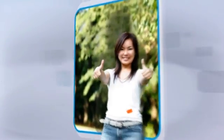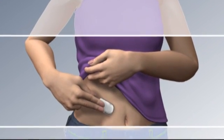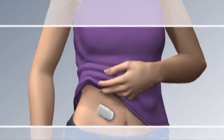Living with diabetes is easier than ever before. With the first truly discreet insulin dispensing system, it's easy to use and was designed for people just like you to provide new possibilities for life.